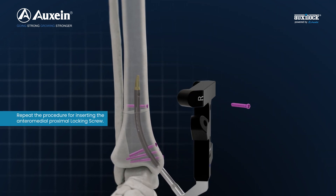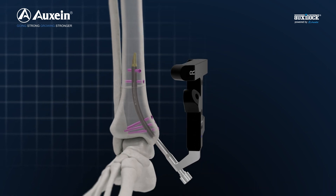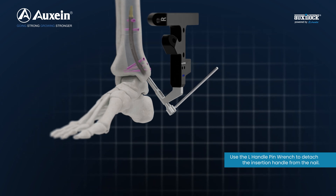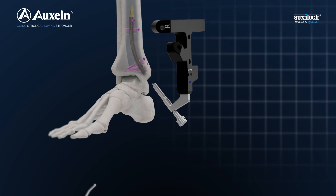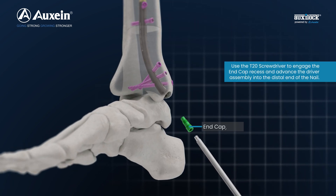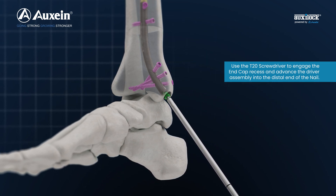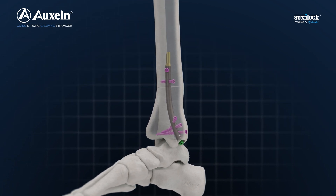Repeat the procedure for inserting the anteromedial proximal locking screw. Use the L-handle pin wrench to detach the insertion handle from the nail. Use the T20 screwdriver to engage the end cap recess and advance the driver assembly into the distal end of the nail to anchor.